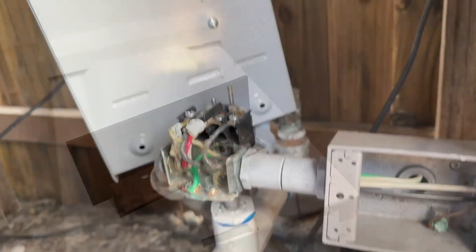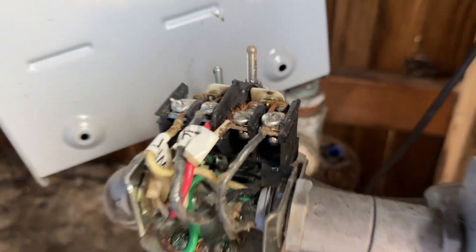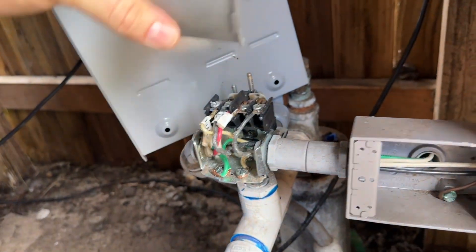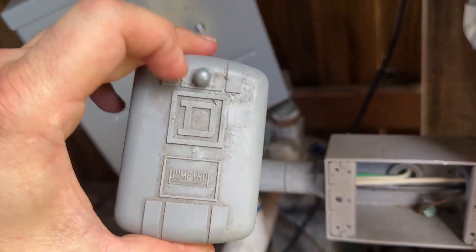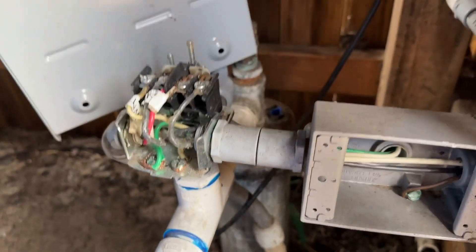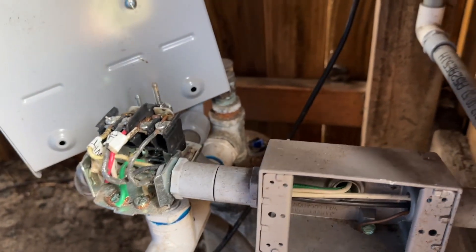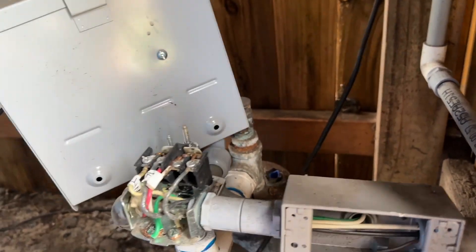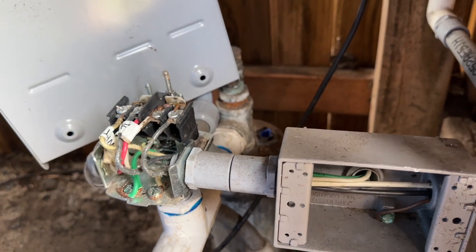As I'm going back to the channel, I'm going to show you how to replace one of these well pressure switches — usually they're made by Square D. Pull the cover off by loosening up this little nut and it's going to expose your live circuit: 220 volts. So absolutely make sure that you've turned off your breaker and you've pulled your disconnect. I'm not going to show you that for liability purposes, but you need to ensure that it's not live.